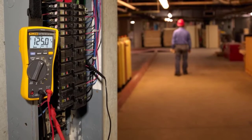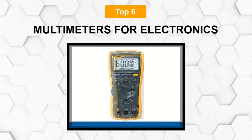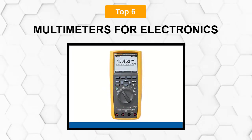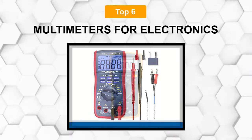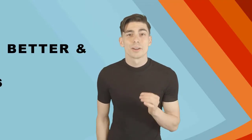Are you looking for the best multimeter for electronics? In this video we will break down the top six multimeters for electronics on the market. We have included links in the description for each product mentioned, so make sure you check those out to see which one is in your budget range.